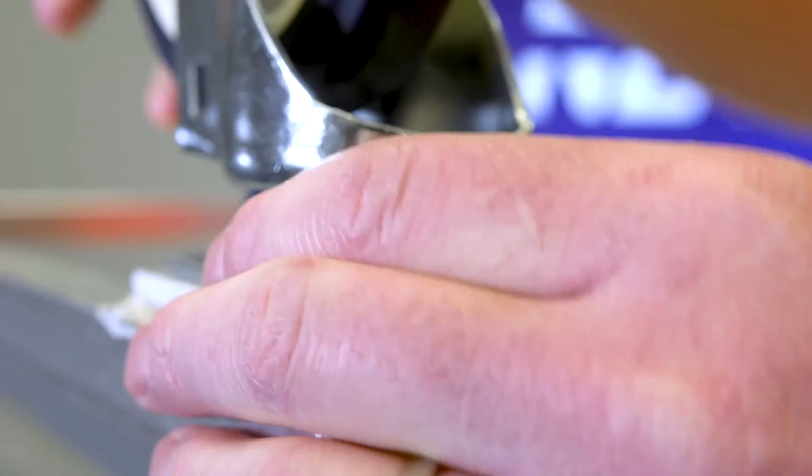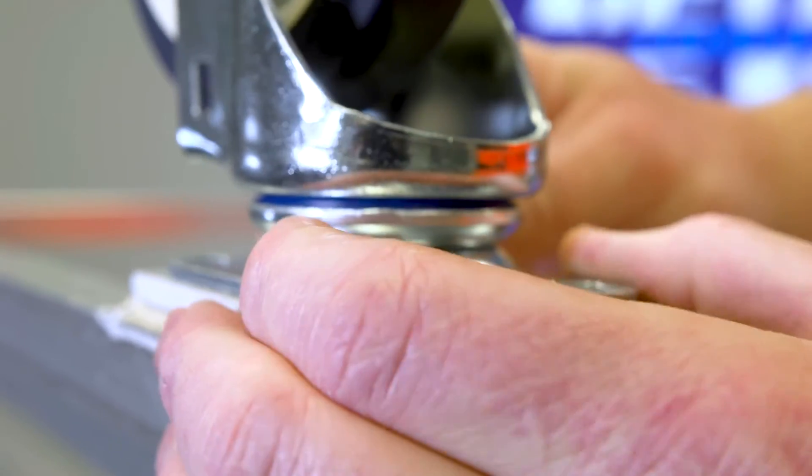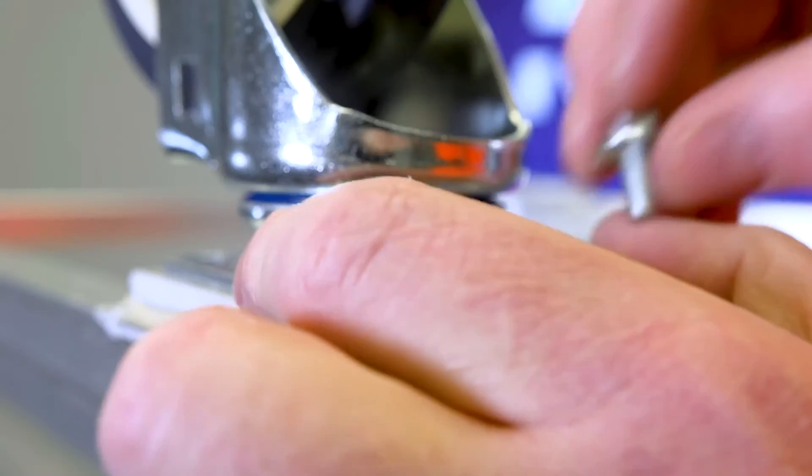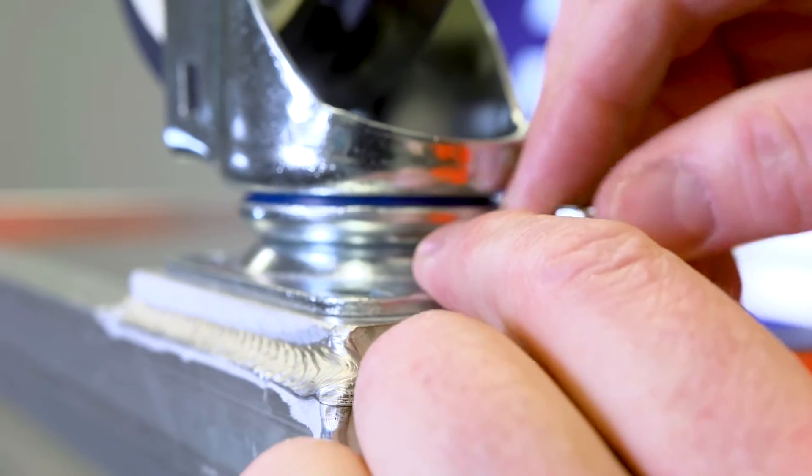We take our platform caster and we set it on top of our plate. Get our four bolts and start them into the plate.